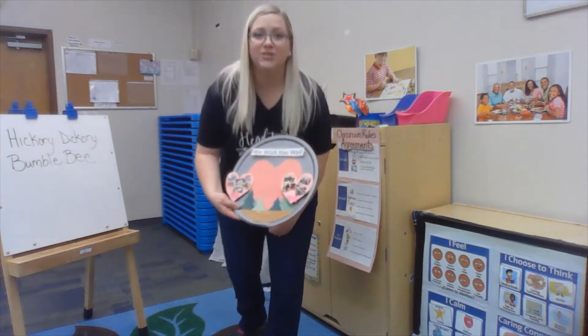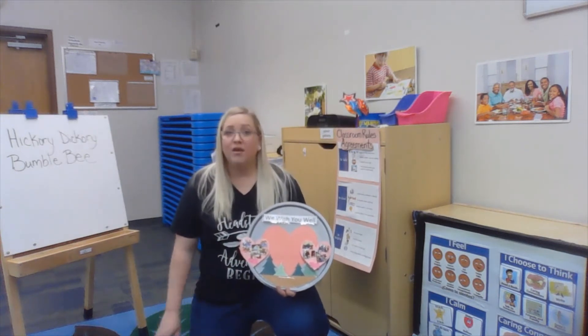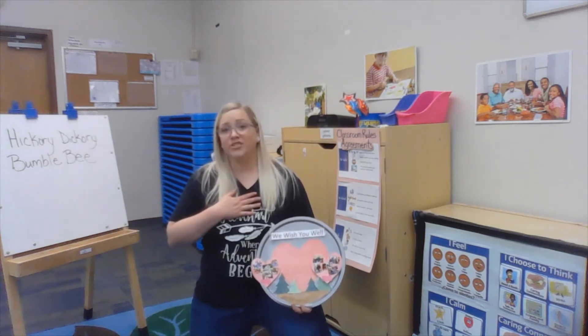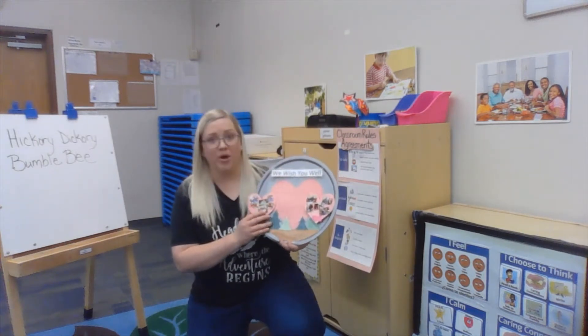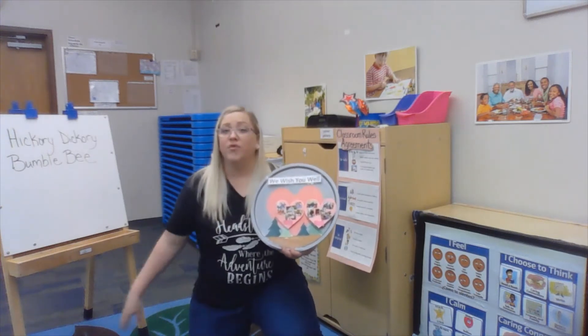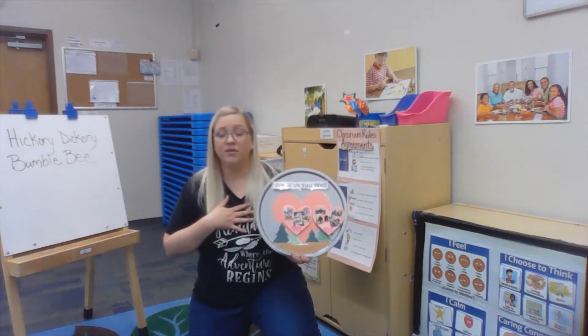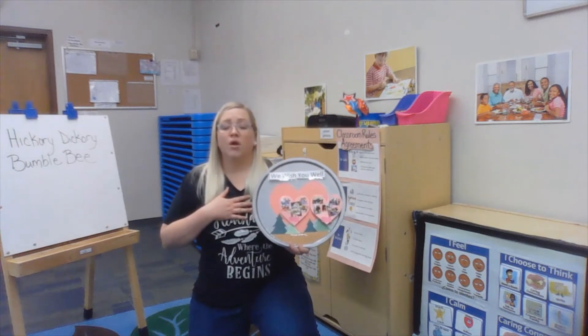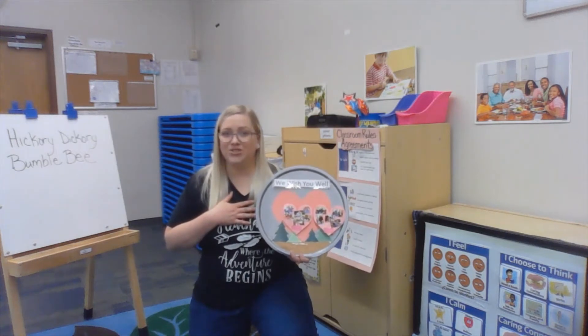This is where we send those well wishes to those we care about. Now if you've made your Wish You Well heart, you may take that heart and place it on your chest. If you haven't, that's okay — we'll use the Wish You Well board. First, we're going to take the picture of our family, put them right in the middle of the heart, taking that deep breath, and telling them we wish you well.